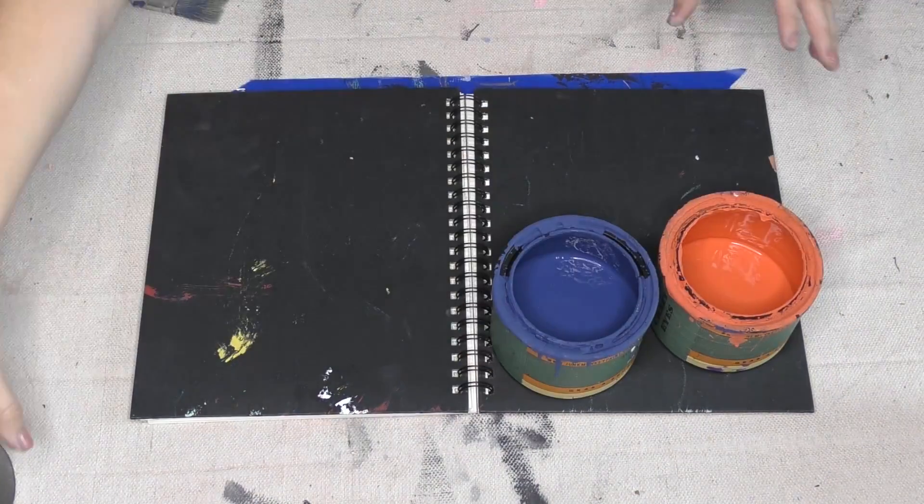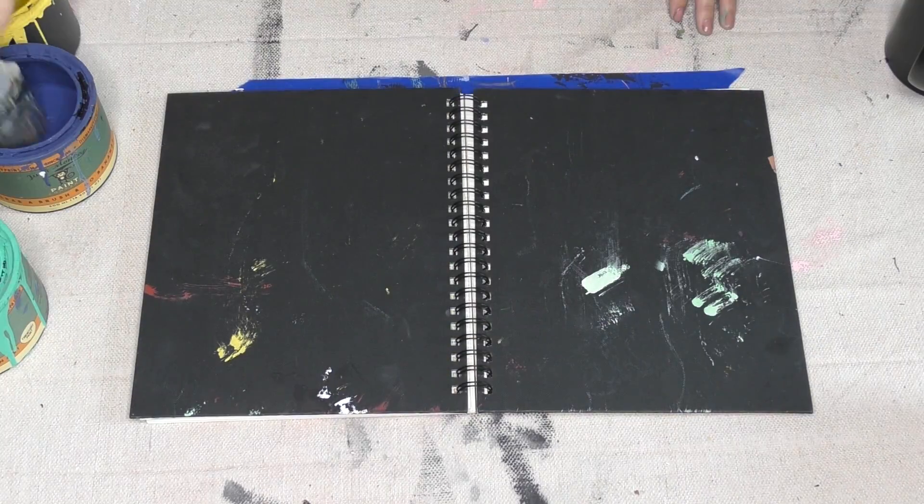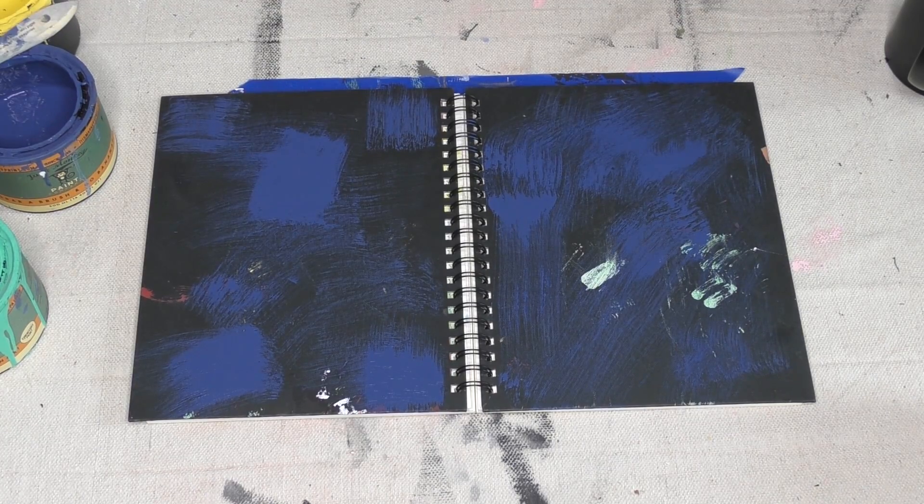It's just plain Jane black, but it's not gonna be that way for long because I'm pulling out some of my favorite Junk Monkey colors and now I'm gonna lay down a really cool cover color scheme.